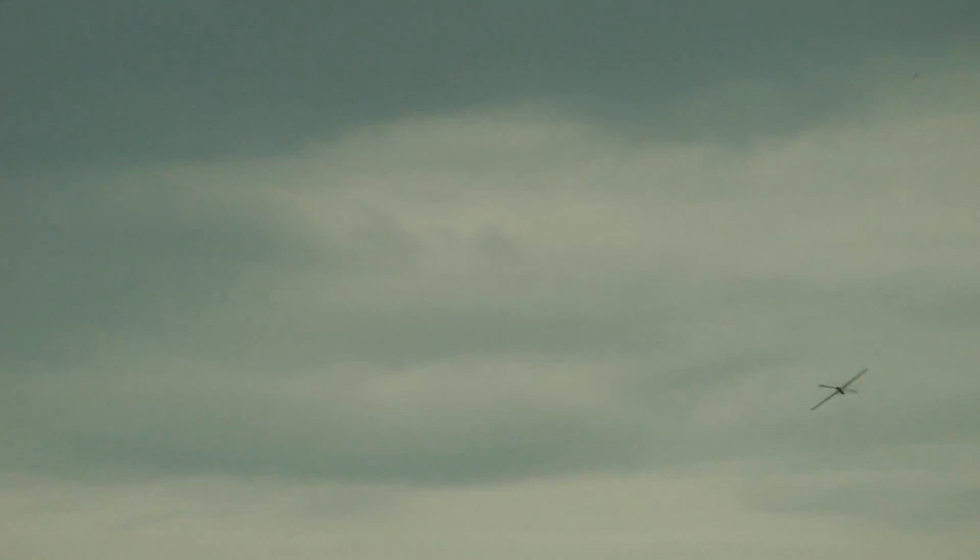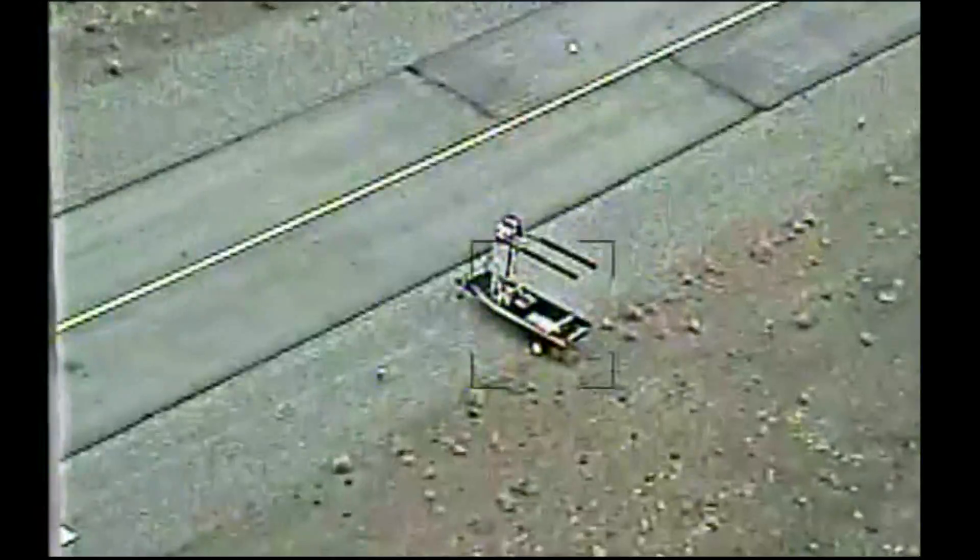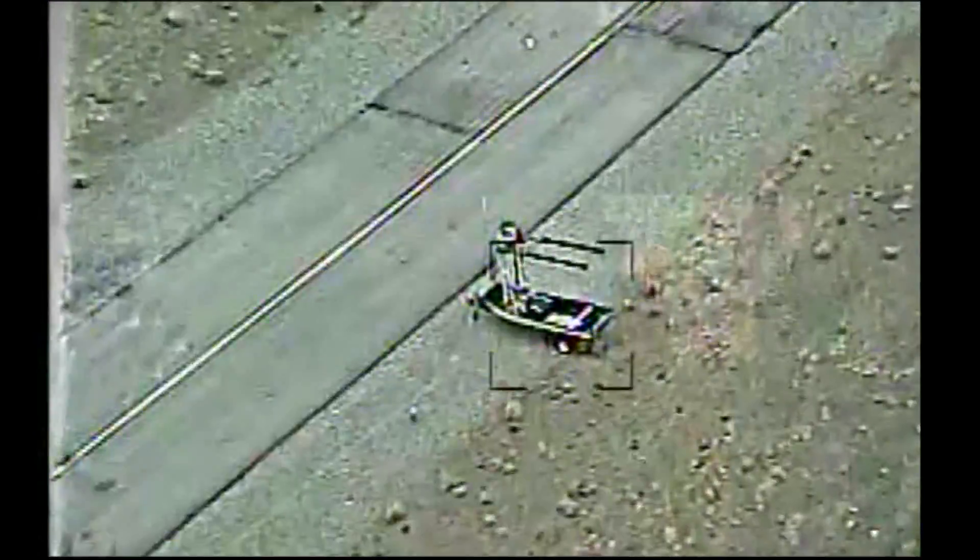Start zoom to thrust-borne, setting zoom entry speed, zooming, descending to hold the trig. Okay, we're approaching on the glide slope.